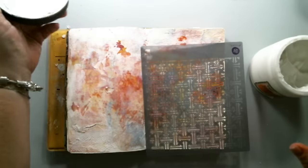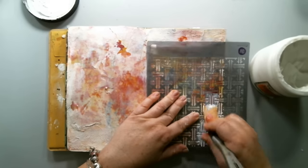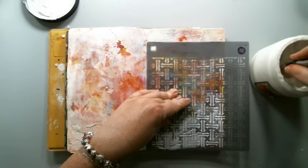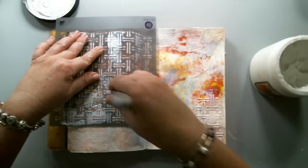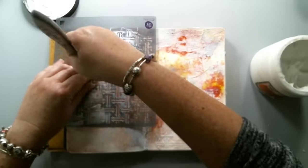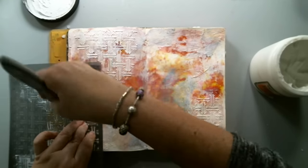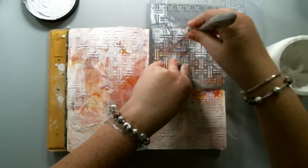The next layer was adding a little bit of texture. I took Prima's Woven 6x6 stencil and using some Prima Finnabair modeling paste created a little bit of texture in the background. I used my silicone brush from Prima to put the modeling paste through the stencil — I also used it earlier for the soft gel medium to seal the paper towel. It's an amazing tool and I've been using it so often lately, and I've linked it below.